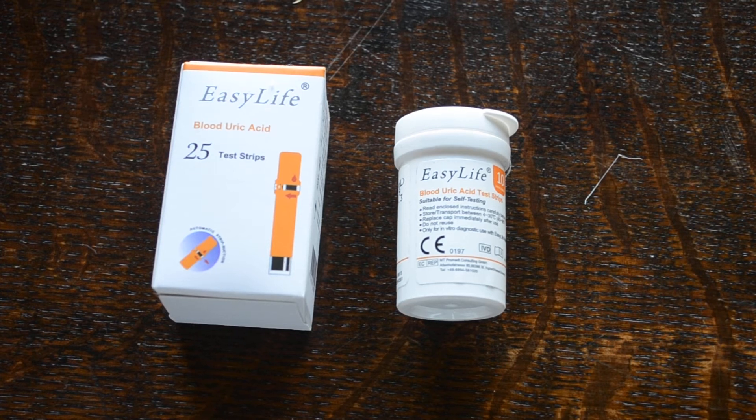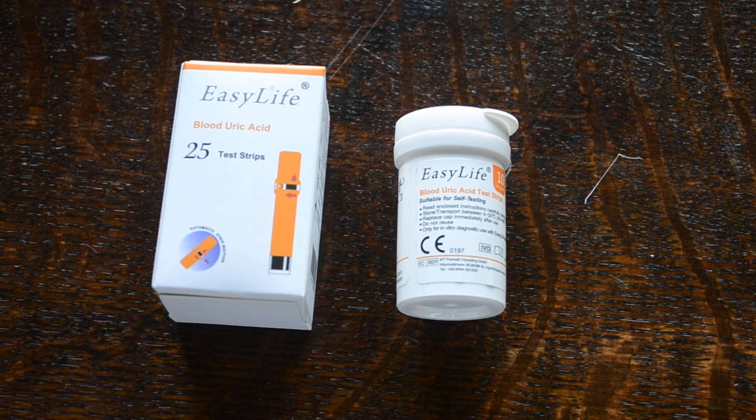These are the 25 test refill packs of uric acid, which is a chemical that is elevated in people that have gout. It's useful to know their levels, so these test strips give them the ability to monitor that on a close basis.